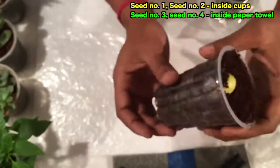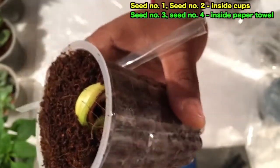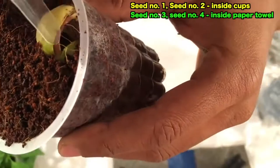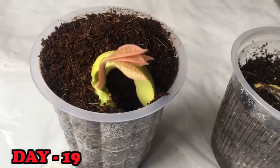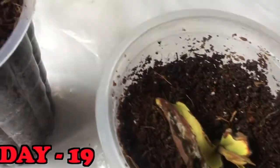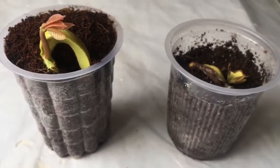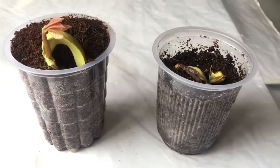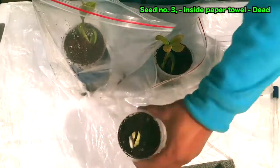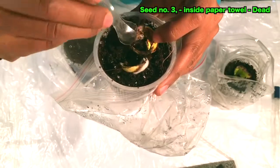You can see the red root beneath and the red stem coming out from that seed. On day 19 the leaves are well grown and I'm quite happy that the cashew nut experiment has been successful. On day 21, I'll show all four seeds — seed number three, done through the paper towel method, has died and failed to grow.